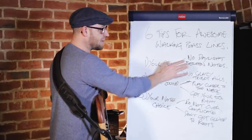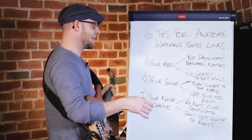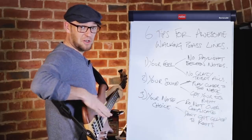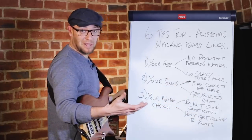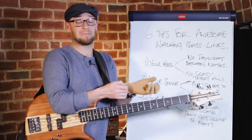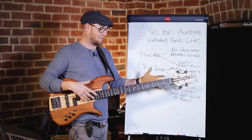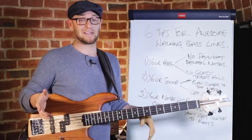To wrap up: for your feel — no daylight between notes, big fat round quarter notes, not too many crazy triplets or articulations. For your sound — play closer to the neck for a fatter sound, get your EQ right, don't scoop the mids or boost the treble, and roll your tone down on your bass. For note choice — don't over-complicate it, make sure you can outline the chords, and don't get glued to roots. Know your root notes all over the neck but break out of that root-first mindset.